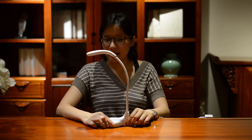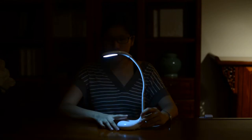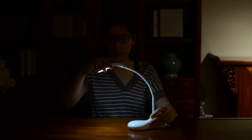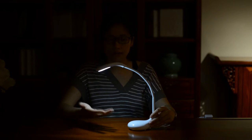Now I'm going to switch off the light so I can show you the three light modes. The three light modes are: cool white, warm white, and natural light. The natural light is very protective of your eyes — you can read for hours underneath it without your eyes getting tired.